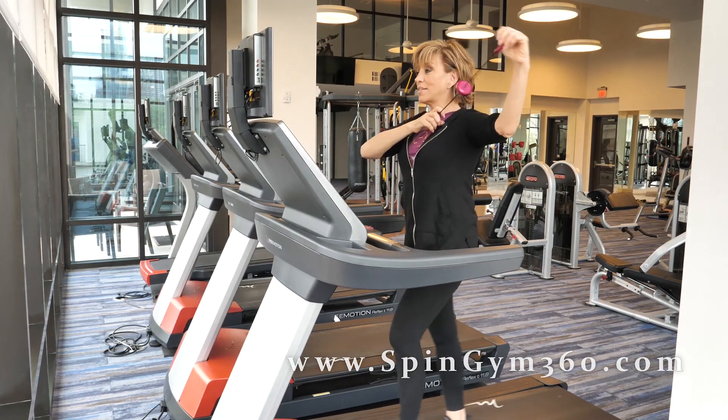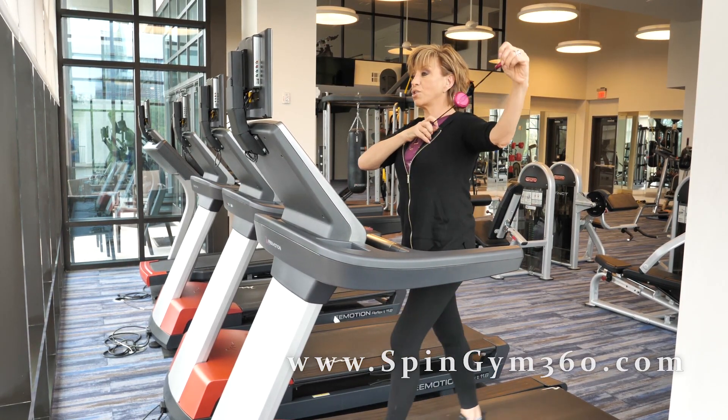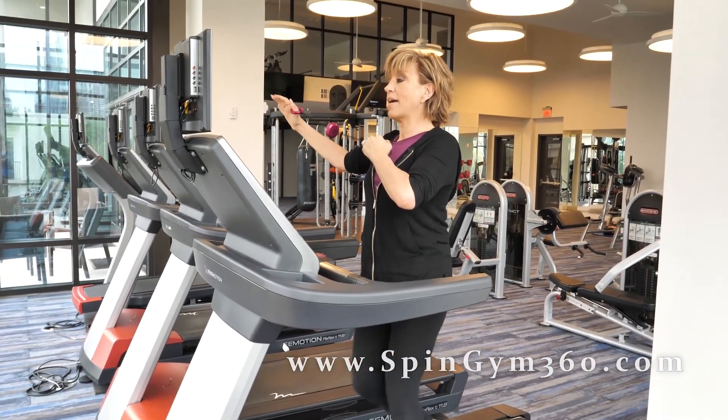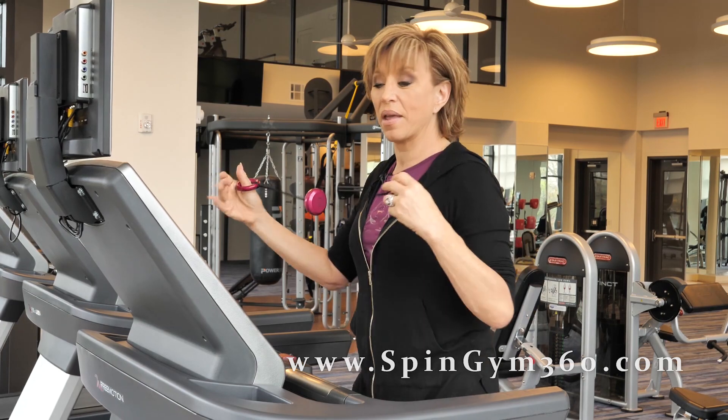Counting down from 10 on one side — ten, nine, eight, seven, six, five, four, three, two, one. Switch arms for ten — counting down nine, eight, seven, six, five, four, three, two. Then we have a little tricep kickback — ten, nine, eight, seven, six, five, four, three, two.